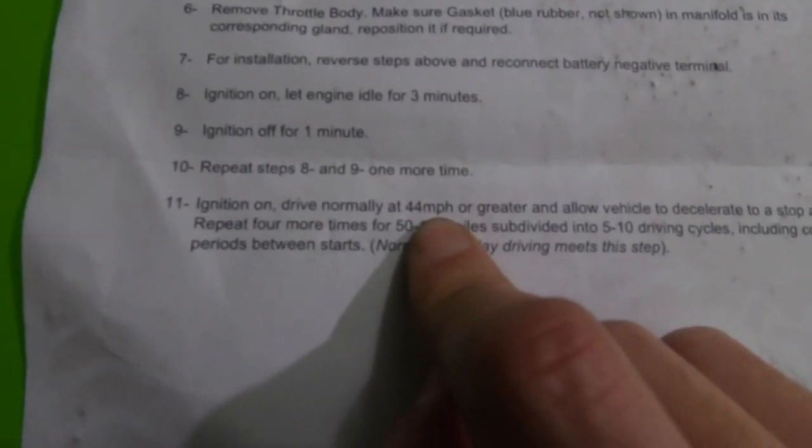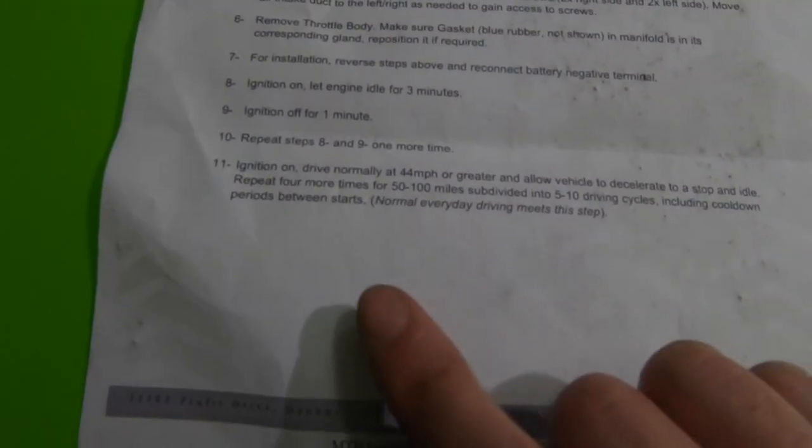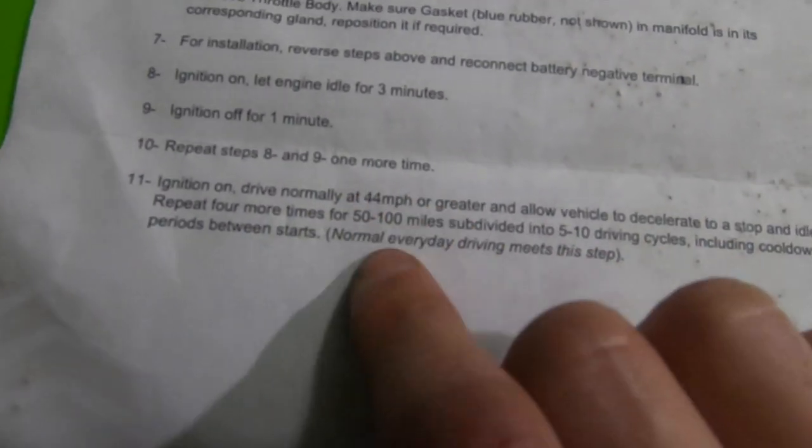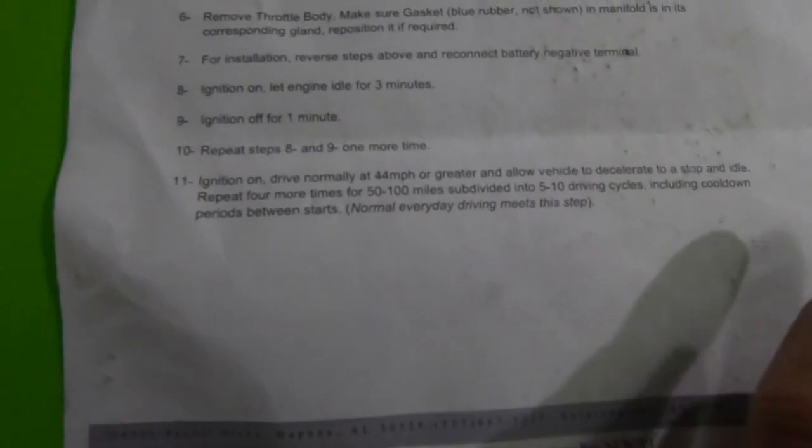We're on our last ignition-off for one minute. Now we're going to drive at 44 miles per hour or greater and just let it decelerate to a stop and idle — do that four more times within the 50 to 100 miles. Basically every 20 miles just do it again. But if you don't have time for this, normal everyday driving meets the requirements. I just want to see if there's any difference I can feel right off the bat, even though they said it needs a break-in period before you really feel anything.